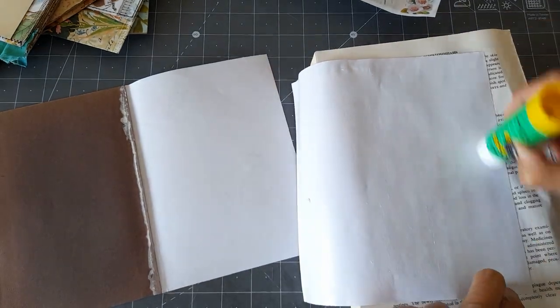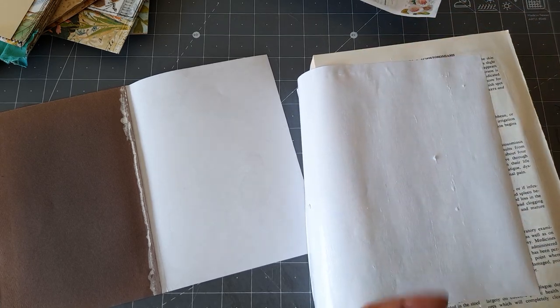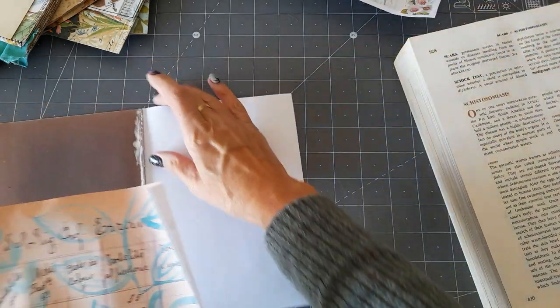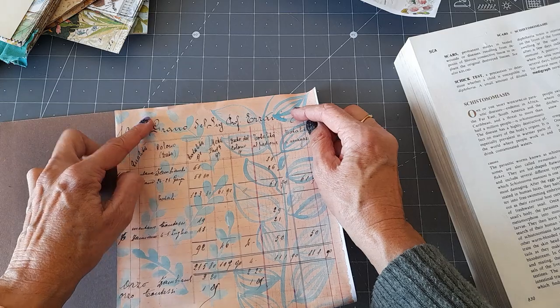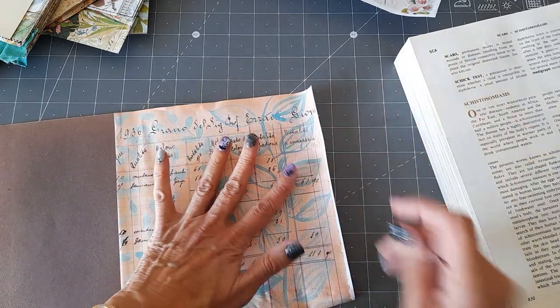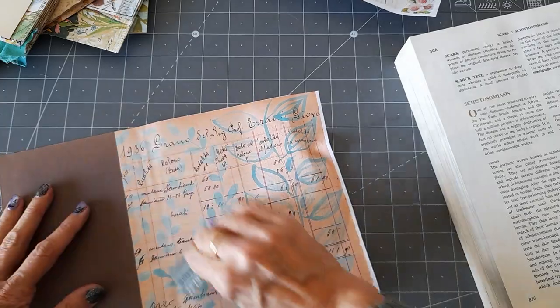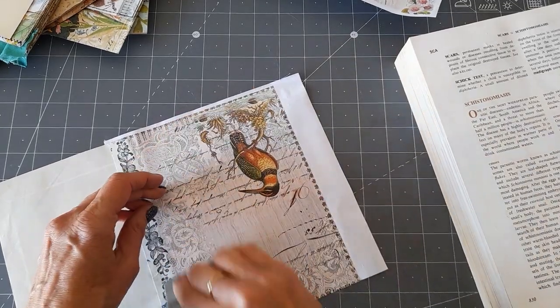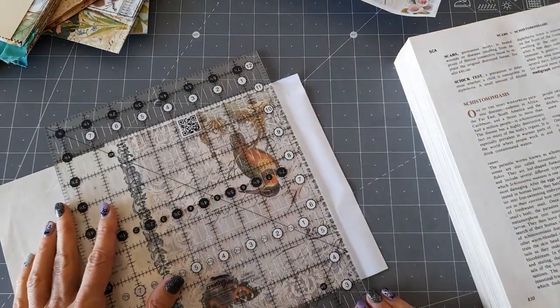I'm going to put plenty of glue around the edges, flip it over and put the glue on the back side as well. I mean I could always stitch this page together as well if I felt it wasn't going to be strong enough, but I think it will be. So I'm going to glue that on there. And that's going to make my mat really sticky because the glue's gone all the way to the other side!